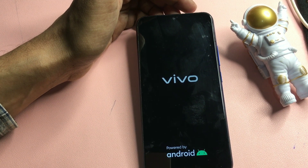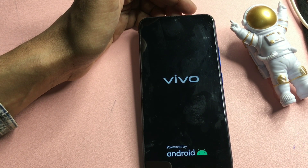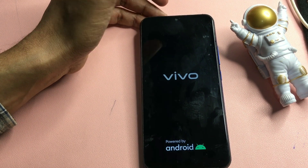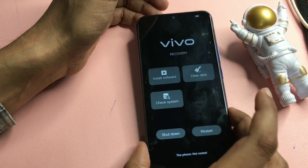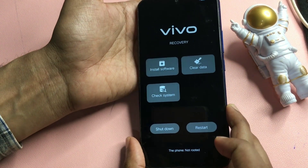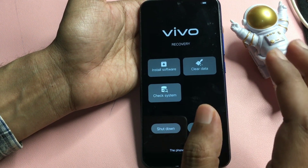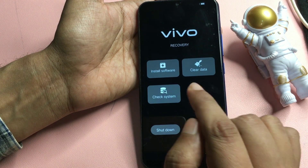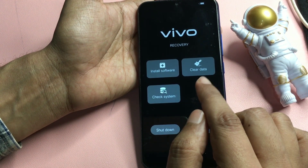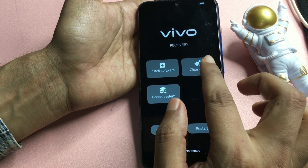After selecting recovery mode, it will take some time — keep patience. Now you will get three options: the first is 'install application' — you don't need any application to unlock your smartphone, so skip that. The second option is 'clear data' and the third is 'check system'. You will have to go with the 'clear data' option.